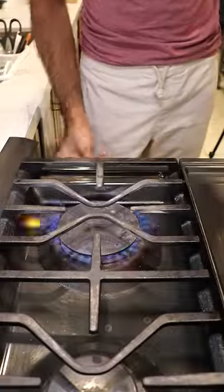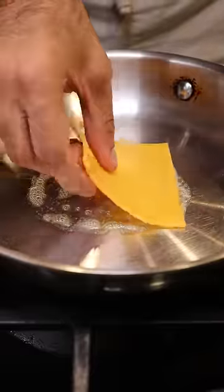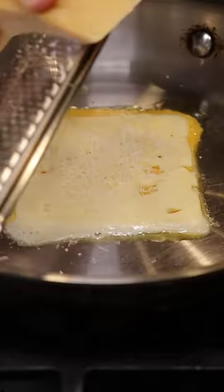Let's get a pan on low heat. Add some butter. I got some medium cheddar, Havarti, and I'll also add a bit of Parmesan.